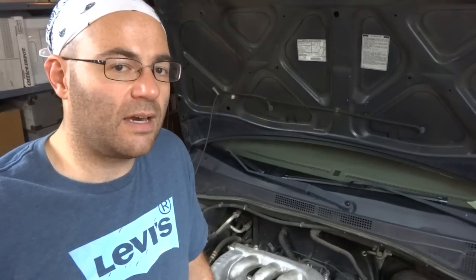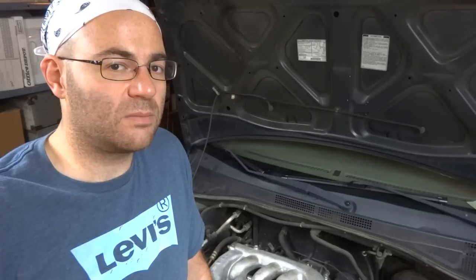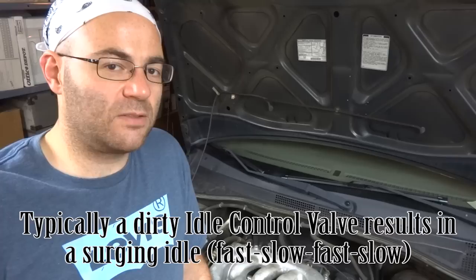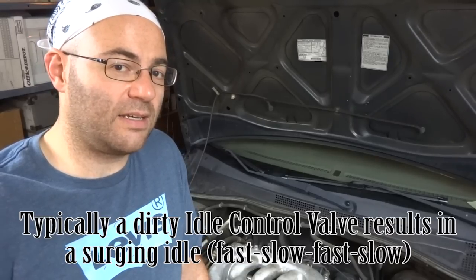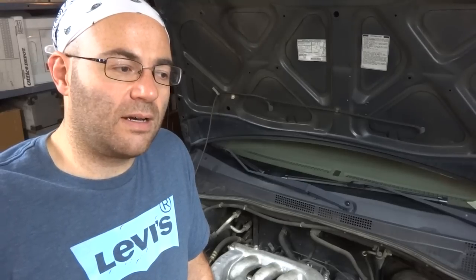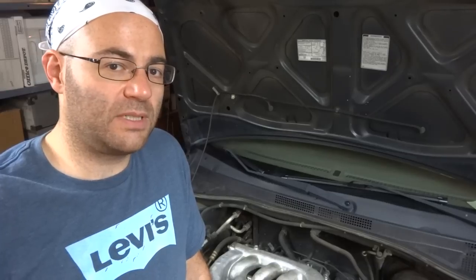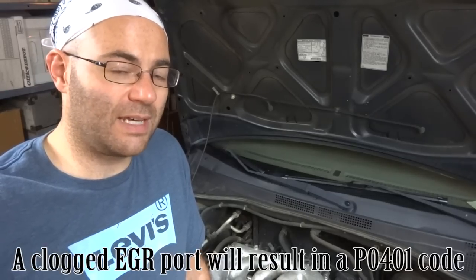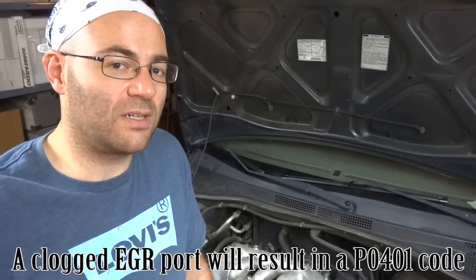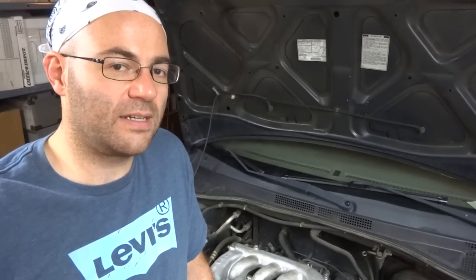To fix this issue I'm going to look at the idle air control valve and see if I can clean it. To get at that valve on this vehicle I need to take the intake manifold off, but that's not that big a deal — it's actually pretty easy on this car. While I have the intake manifold off, that's also a good time to clean out the EGR port, which does get clogged up on this vehicle. I'll show you how to do it since it's the perfect time.